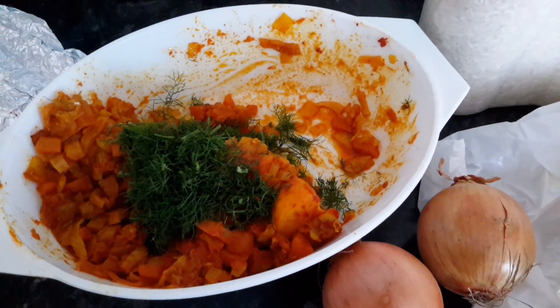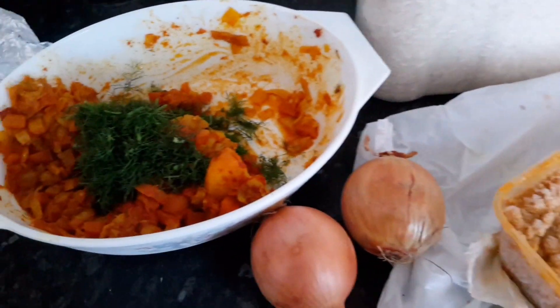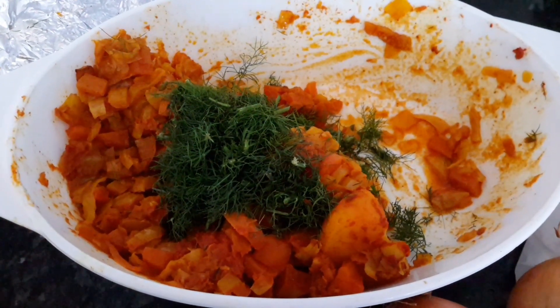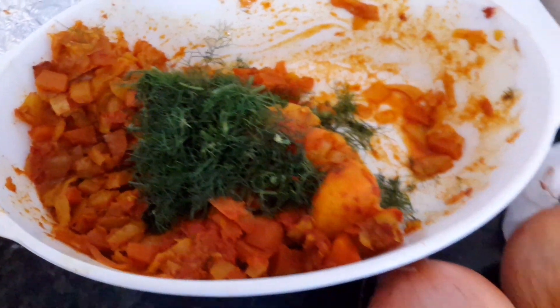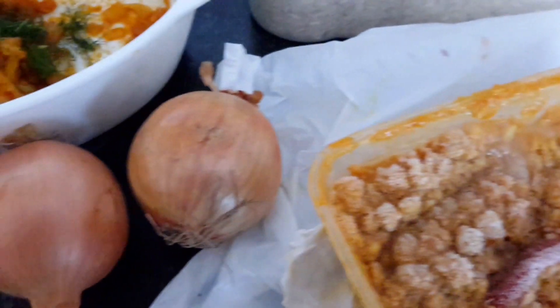Bismillahirrahmanirrahim, my YouTube family and friends, peace be upon you all. Here I'm going to recycle food. We have this curry — sweet potatoes, potatoes, carrot, and cabbage. On the top, the green one is dal, and here are lentils, chickpeas, and lentils curry. I'm going to use this, and I'm going to use two onions and two cups of basmati rice.